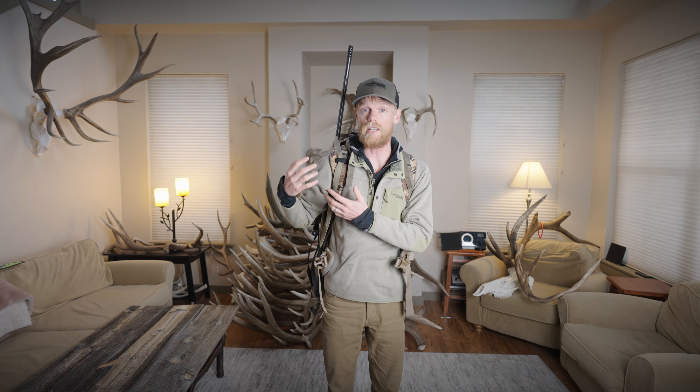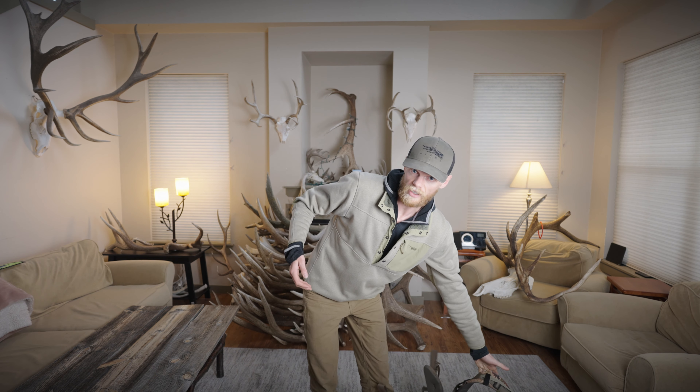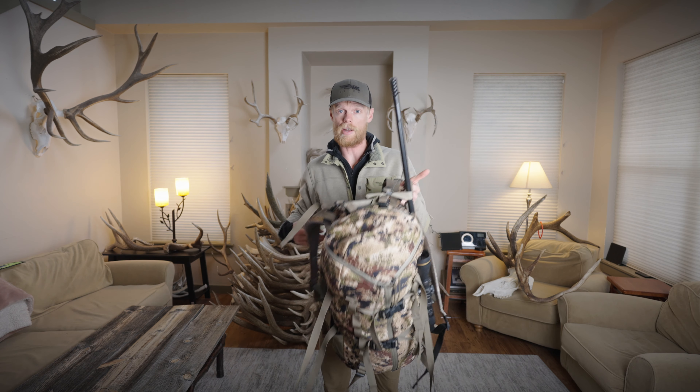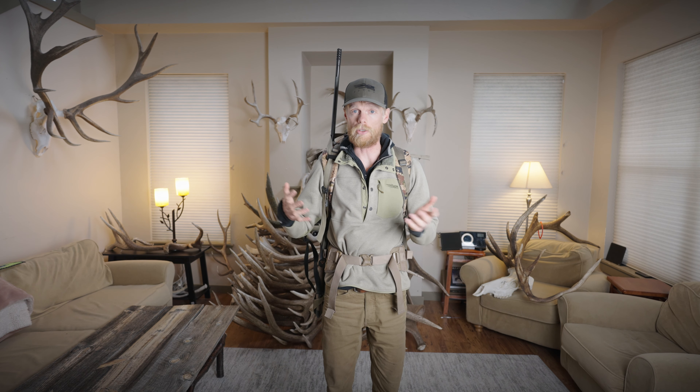Another great thing is if you want to take your backpack off, you don't have to take the rifle off separately like you do with some other sling-style attachments. I just undo my waist belt, pull the backpack off, set it down, re-pick up my backpack, throw it on, buckle up again — I don't have to take the rifle off every single time I take my backpack off.